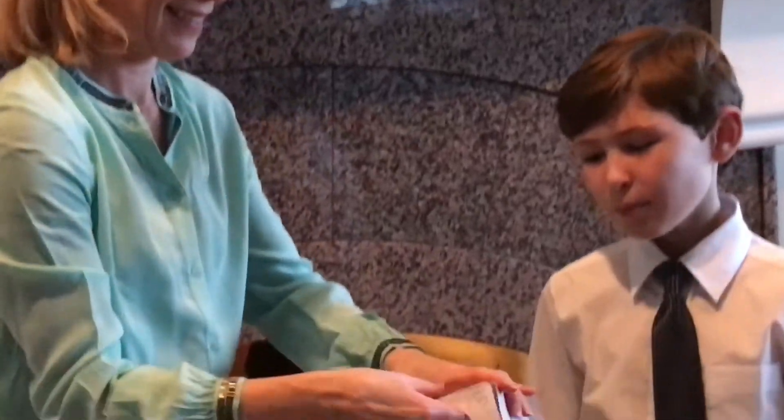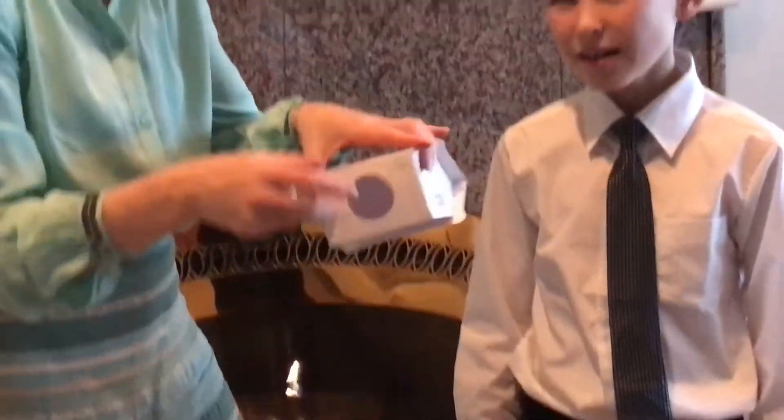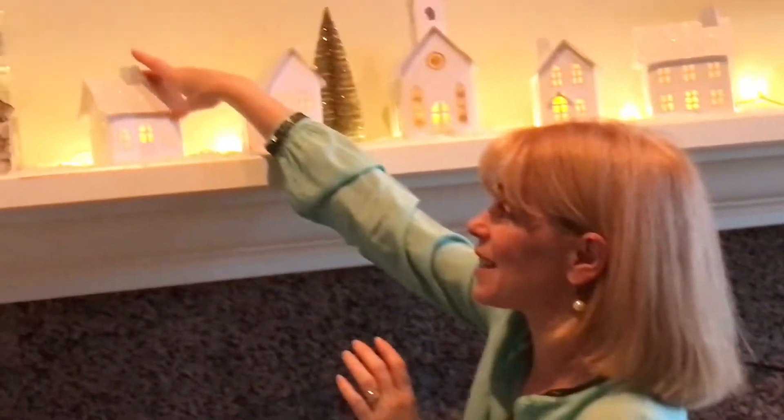To set them up, you simply slide the walls together, pull down the base, tab it in, put the chimney back on top, add a battery-operated tea light, and you have a village that sets up in minutes.